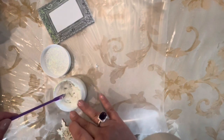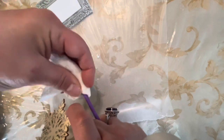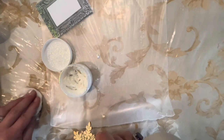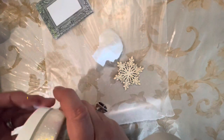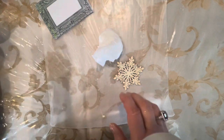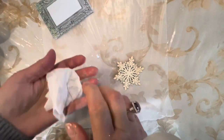Now if you do get anything on you, I have these amazing wipes — I will list them below. They're just alcohol wipes, simple little alcohol wipes. Gets everything right off, cleans everything up lickety split. Gets it right off your fingers as well. It's awesome.